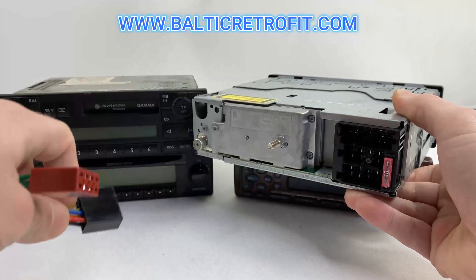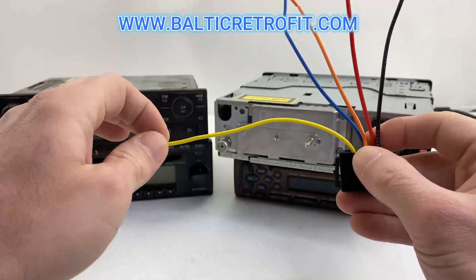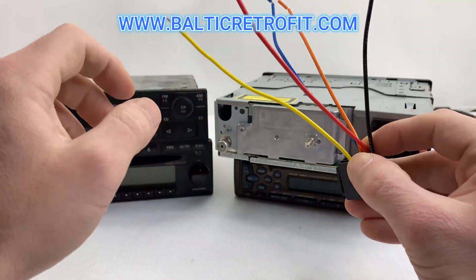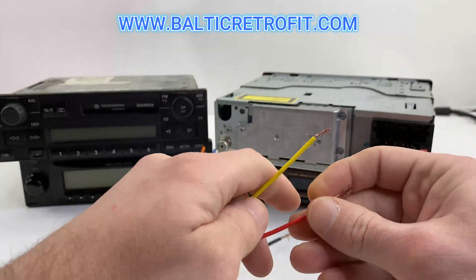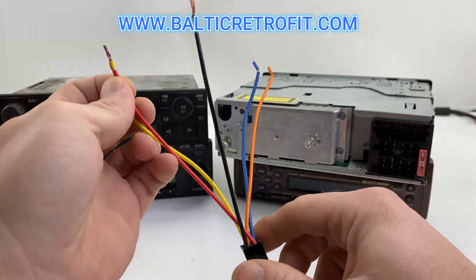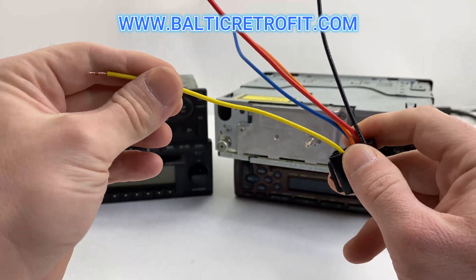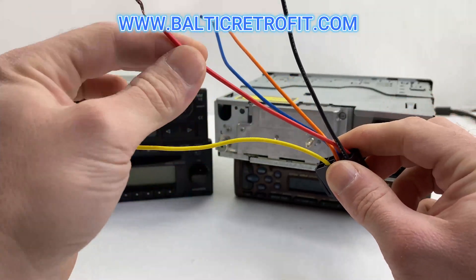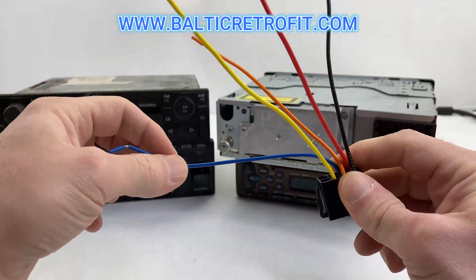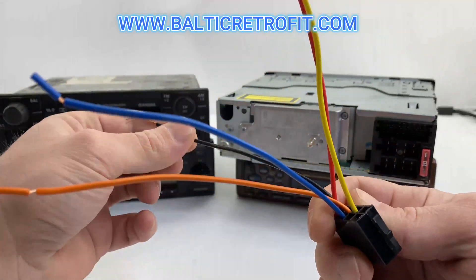The correct way is: on the yellow wire, put 12 volts from the battery, and the red one is ignition — so when you turn off the car, the radio turns off too. A very simple way is to put those together and give them 12 volts, but in some cases you can drain your battery that way. I recommend doing it correctly: yellow is battery, red is ignition, blue is the automatic antenna, and orange is illumination.